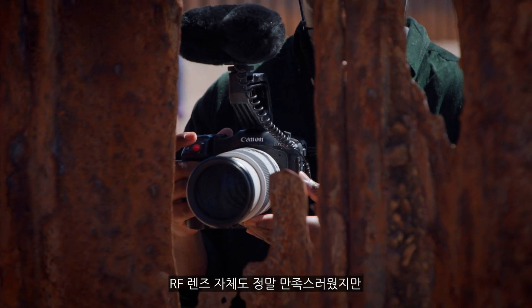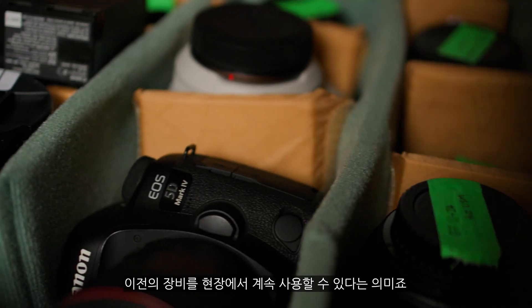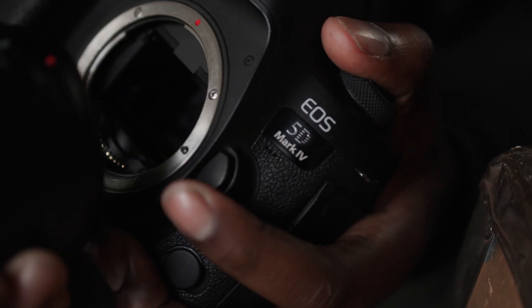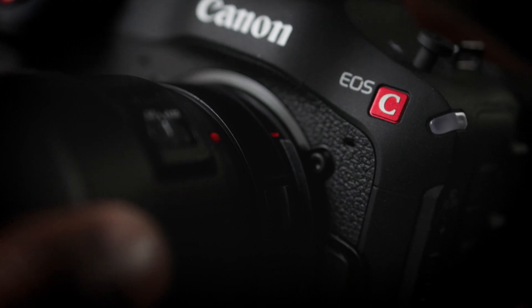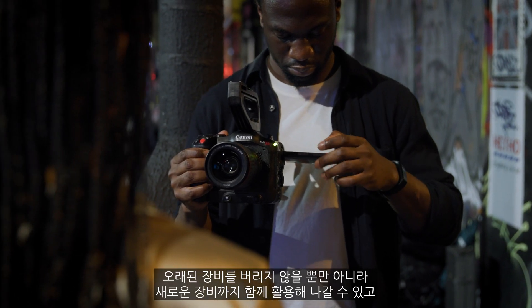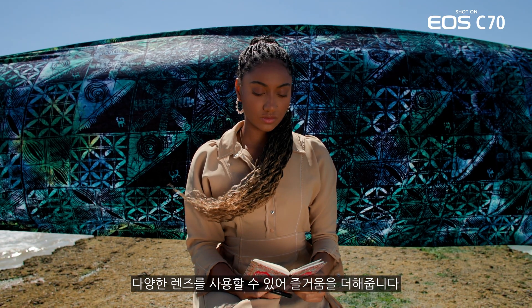Using the RF lenses was a really great experience, but even better was knowing that thanks to the 0.71x adapter, I could bring in my old kit, my old lenses, and still allow them to have a presence on set and a use. It doesn't stop me from going forward with what I've got, but also moving forward with what's coming out. It's actually allowing us to have more fun and say there is no lens we can't use.